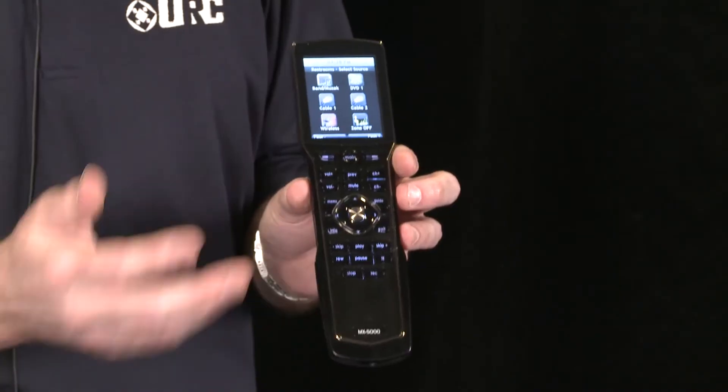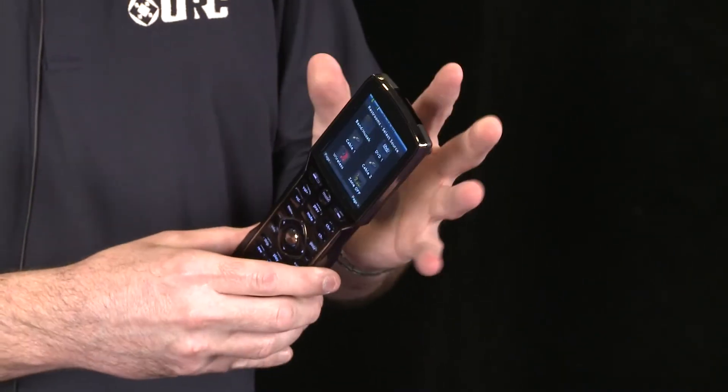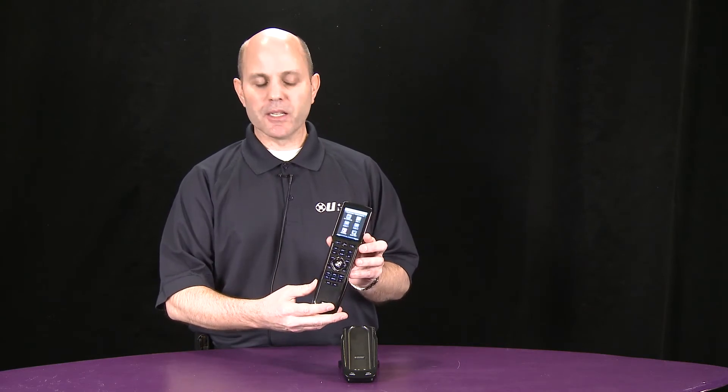This device is an infrared, RF or radio frequency, as well as a Wi-Fi device. The processor is built into the unit, so you do not need an external controller to operate IP controllable or RS232 controllable equipment. That makes it pretty unique in the industry.